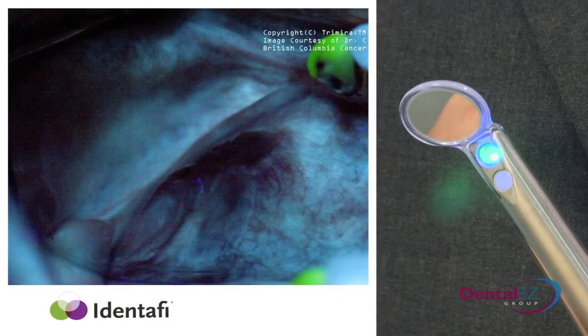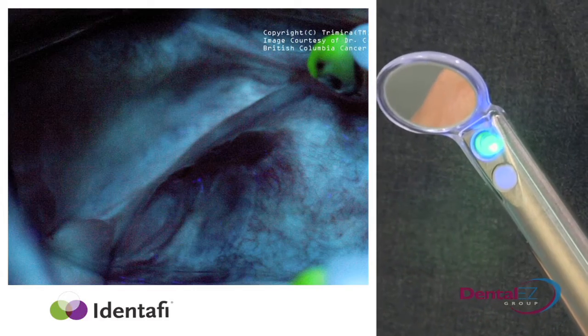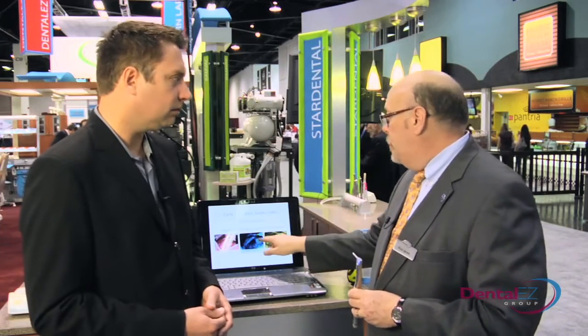And this is what you see. The dark lesion is what is typically suspect, because the body naturally fluoresces. And when there's abnormal tissue, you lose the fluorescence.